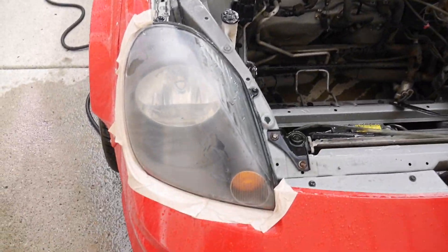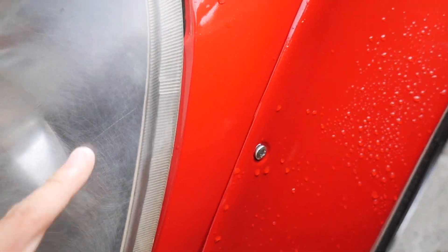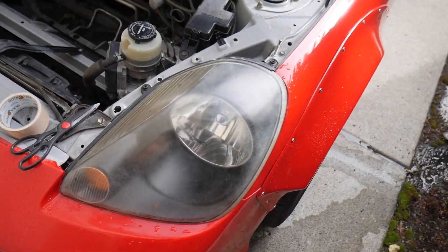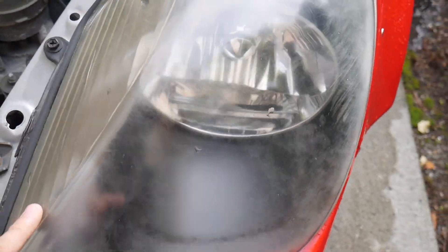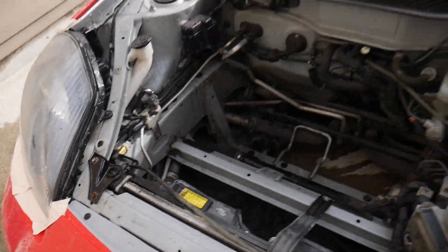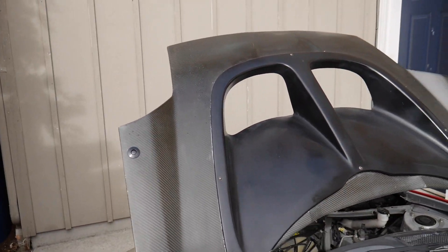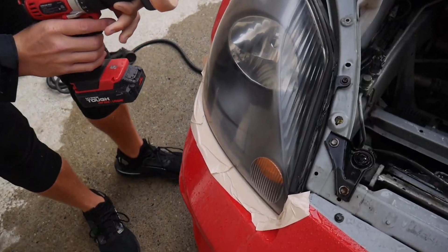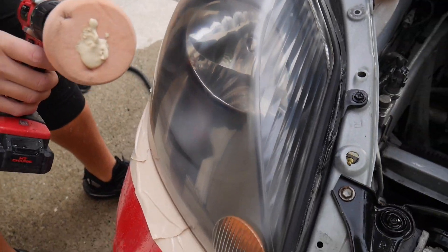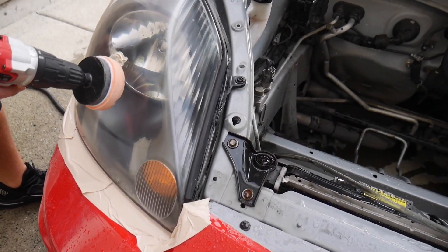Just got done with the 3000 grit pad, now it's time for the solution. It's looking super, super good. This second headlight was in even worse condition and already has some swirl marks from being sanded, so it'll be a bit more of a challenge — it's super yellow. But it'll all be gone, just like how clear the first one is. This is a rubbing compound on the foam pad using the same Velcro drill adapter, and we're applying it to the older clear lenses.